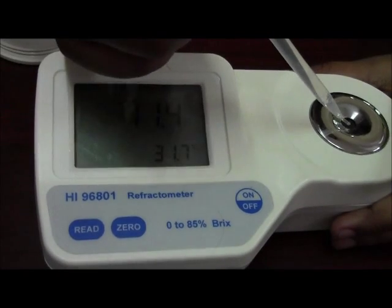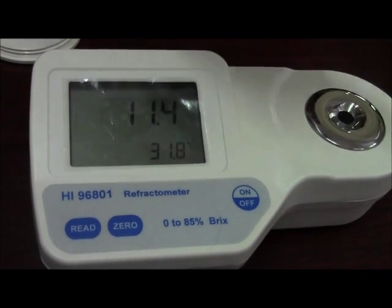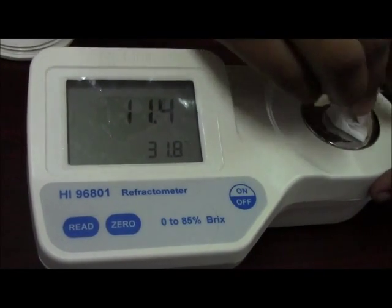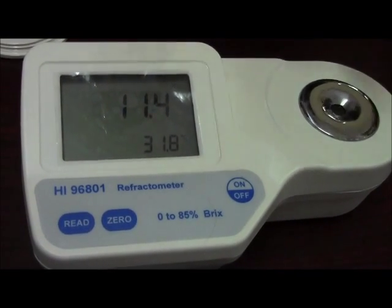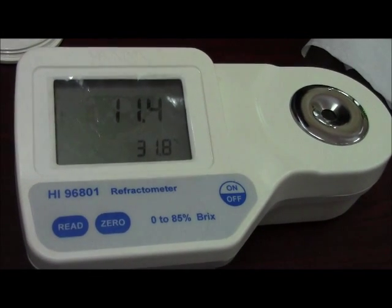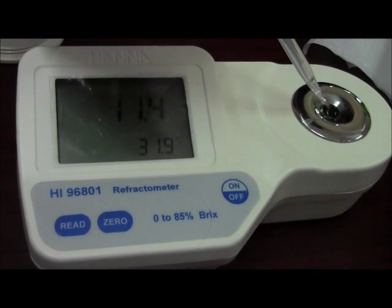Rinse it with distilled water. Again, zero the meter using a few drops of distilled water.